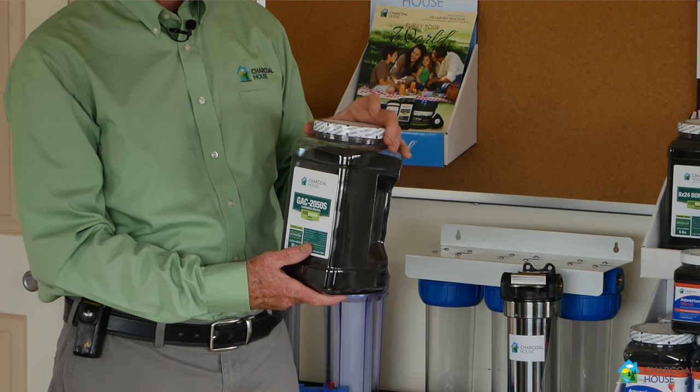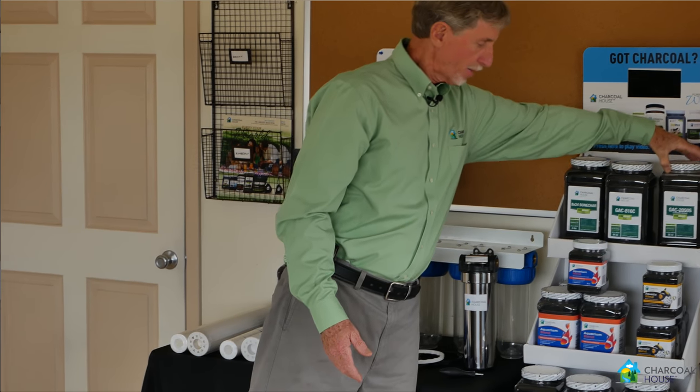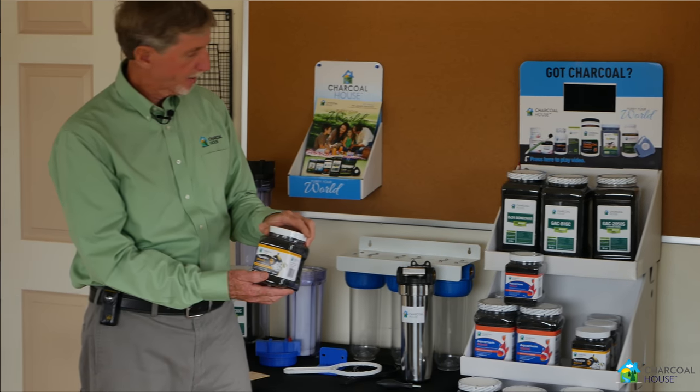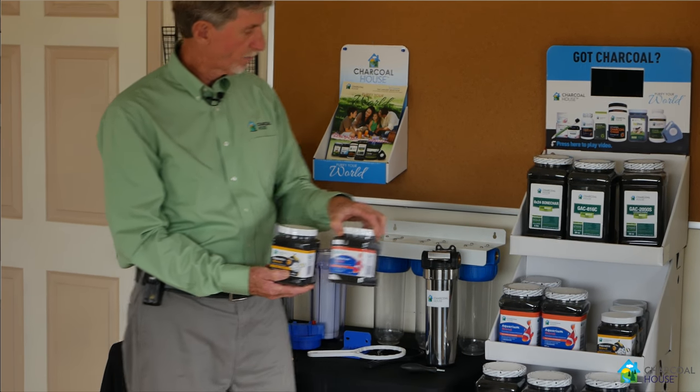Many municipalities use chloramine as their chlorine to disinfect the water. Now if you have a large aquarium, you might want to use the aquatic blend or the aquarium blend. Both of these work quite well for those applications.